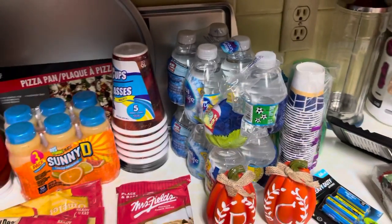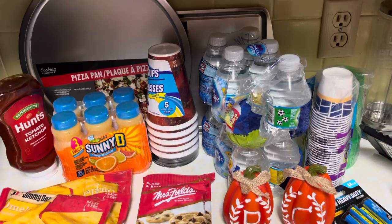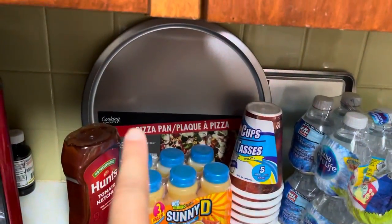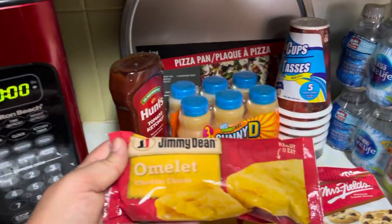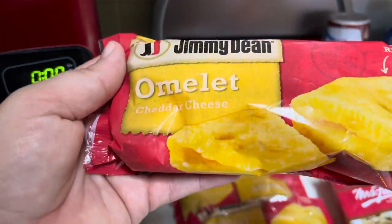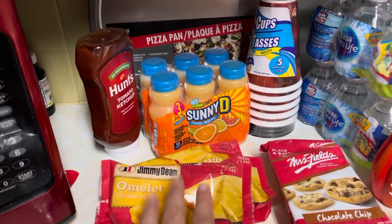I still have a little bit of a head cold or cough going on. I did pick up another pizza pan and a cookie sheet, some ketchup, some Sunny Dean, and then I found these Jim and Dean omelets — they're cheddar and cheese omelets. I grabbed the last three that they had.